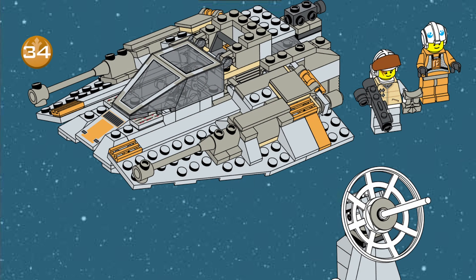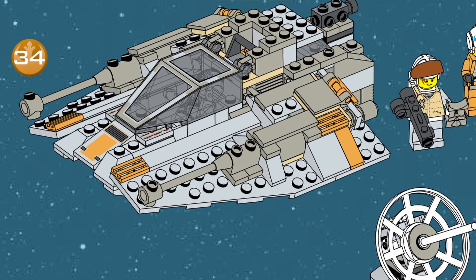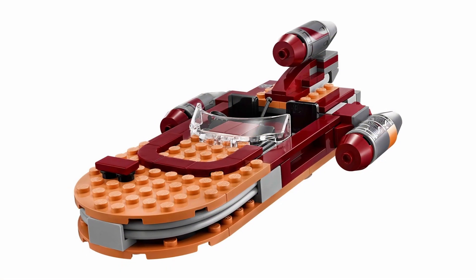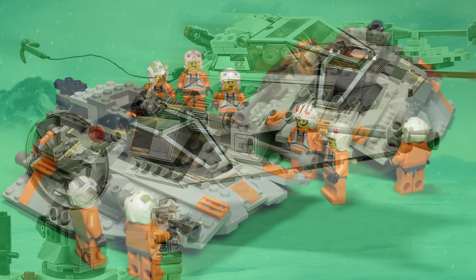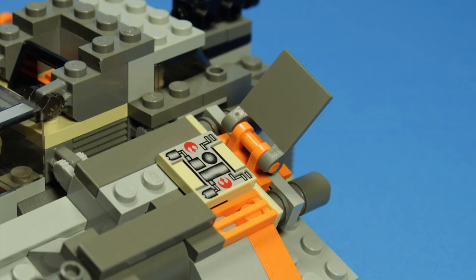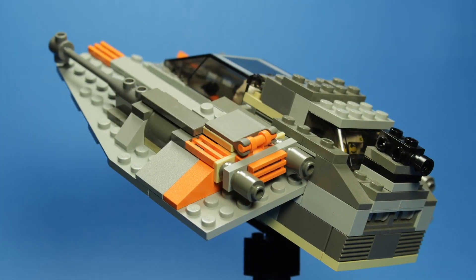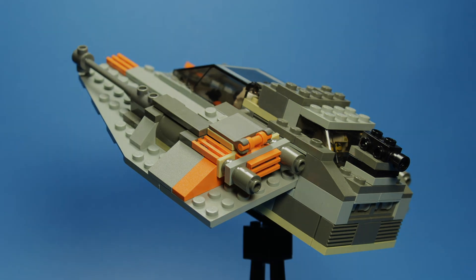Not to go on too much of a tangent, but one thing that struck me immediately upon building this set is how the designers basically aced it right out of the gate. So many other Star Wars vehicles have seen intense redesigns over the years, but the groundwork laid by this Snowspeeder remains nearly unchanged to this day. Twenty years later, we can still see the same cockpit design, the same single-piece cannon molds, the same ailerons, and most importantly, the same ratcheted connection points for the wings and slope bricks to force the proper contour. The bones of the modern LEGO Snowspeeder are firmly rooted in the past, and I'm not sure you can make that same claim about any other Star Wars model from 1999.